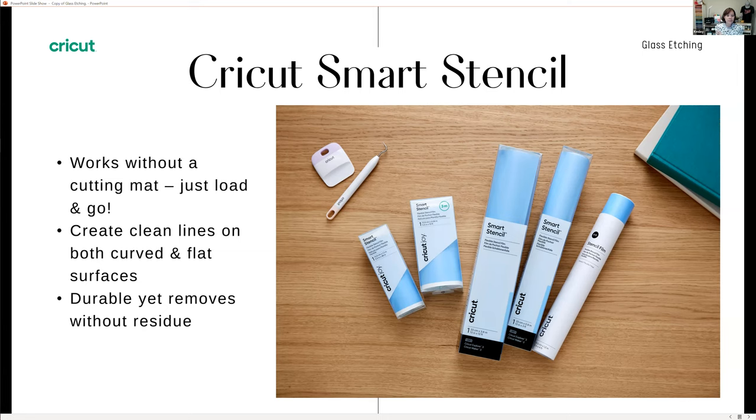The smart stencil vinyl is a little bit thicker, so you really get clean lines on your design. When you put your vinyl on your blank and add your paint or etching cream, you really get clean lines. The vinyl is durable but removes clean — there's no residue on the blank when you remove it, which is fantastic. It also seems to stick a little stronger than regular vinyl, which really helps give you those clean lines when you add paint.